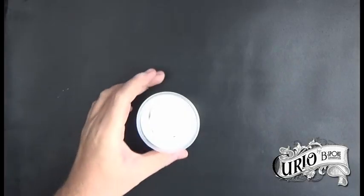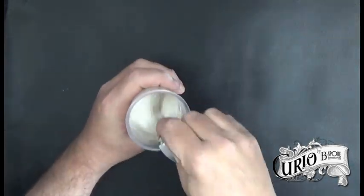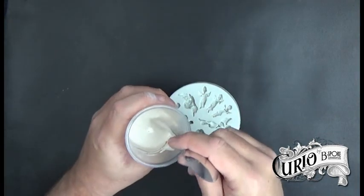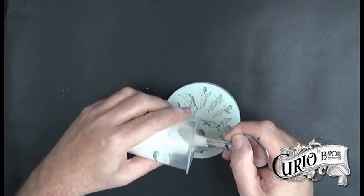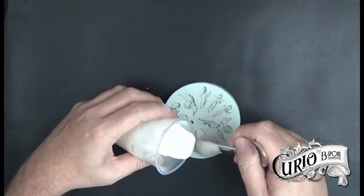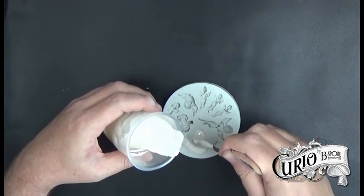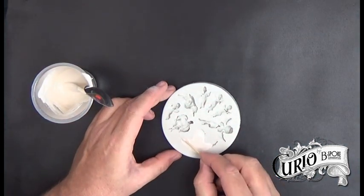It's been about a minute, so I'm going to give it a stir. There does seem to be a lot of plaster for the amount of water — that seems to be quite a smooth mix. I'm going to pour some into the mould, being quite careful as these moulds are quite small and I don't want to overfill them.